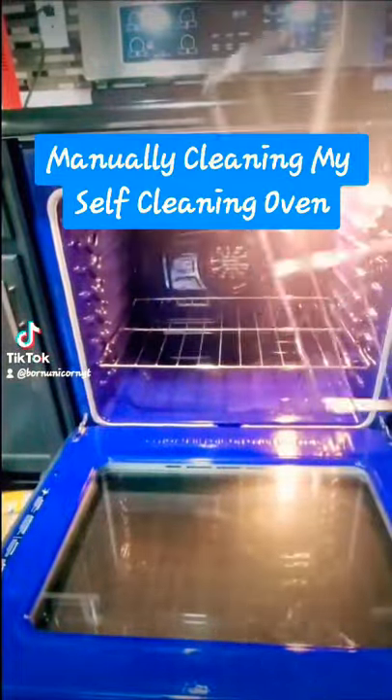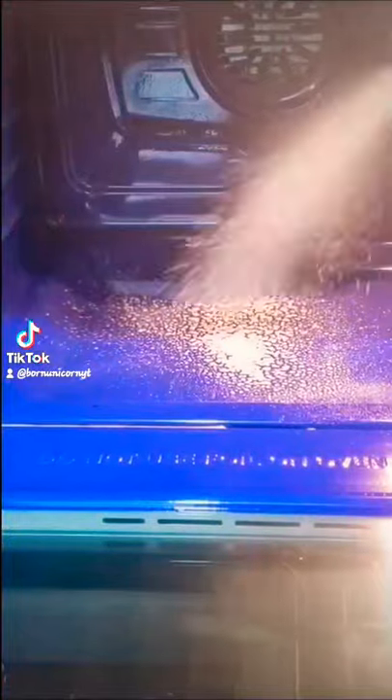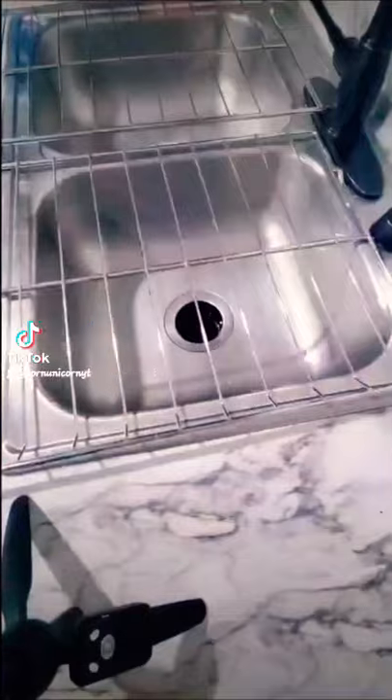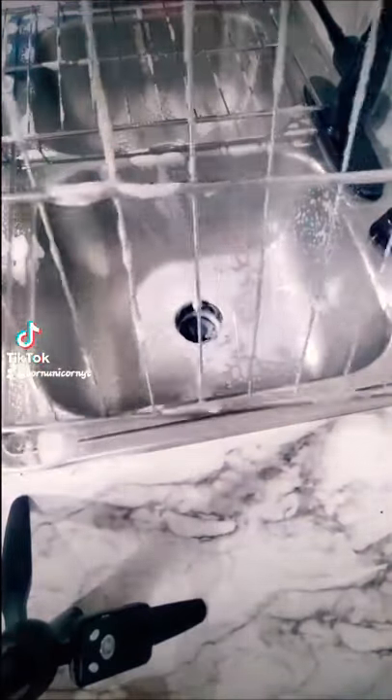This is how I clean my self-cleaning oven without using the self-cleaning mode. I'm using the Dawn Power Wash because it's great at breaking up grease stains and oil stains. I'm going to use that on both my racks and inside my oven.